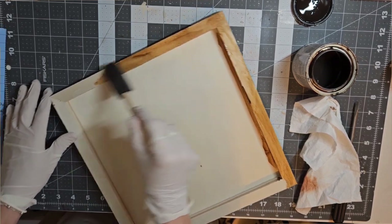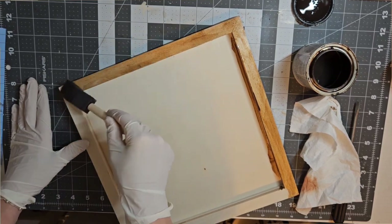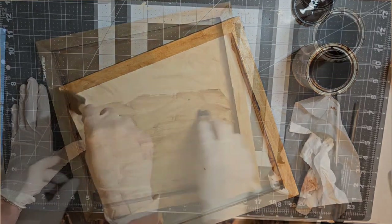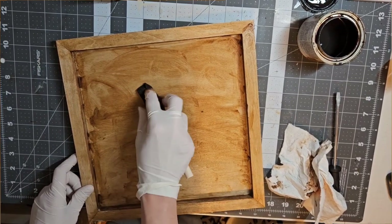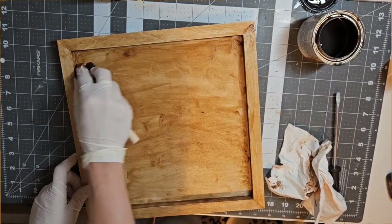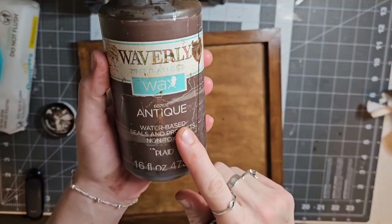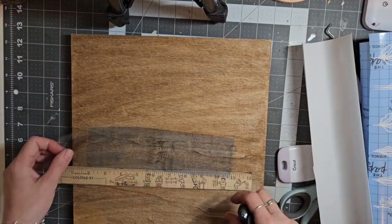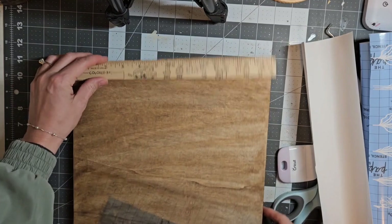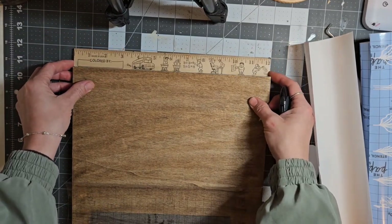I started off by staining this side of the panel. I thought I would use this side, but the stain must have been old because it was very sticky and very blotchy and I could not get it to cooperate. When I started to wipe away the excess, it just started balling up. So I decided to scrap that side and I just used my antique wax on this side of the panel. And this is the side that I am going to put my design on.